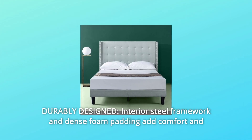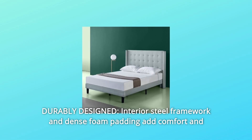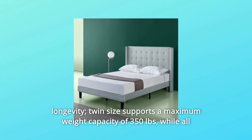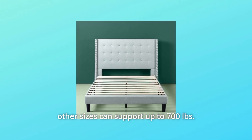Number 2: Durably Designed. Interior steel framework and dense foam padding add comfort and longevity. Twin size supports a maximum weight capacity of 350 pounds, while all other sizes can support up to 700 pounds.